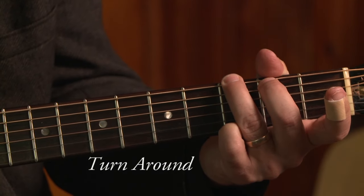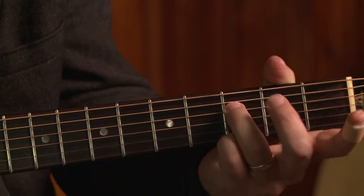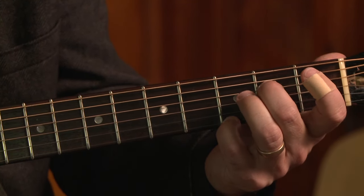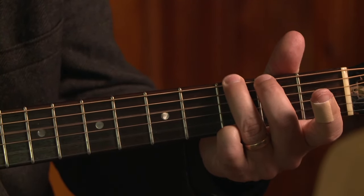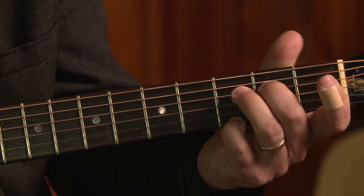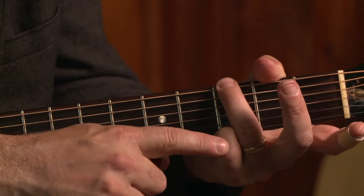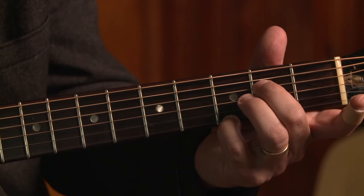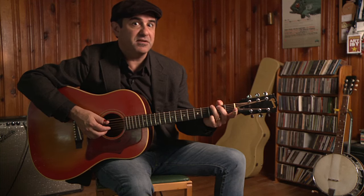The turnaround goes: G, a high G, and then I start walking down a chromatic line from the D string third fret — that's an F note — then E, index finger, then E flat, and I finish the phrase with a G again. The main thing is to try to get your pinky planted on that high G so that you're able to bring the ring finger over, then the middle finger, then the index finger, and then back to the G.